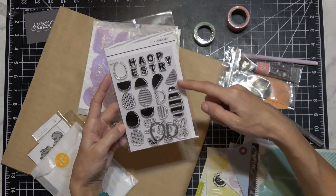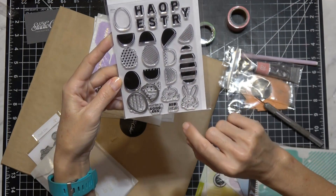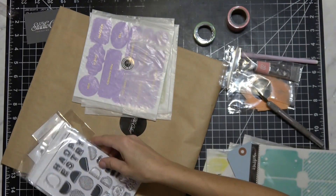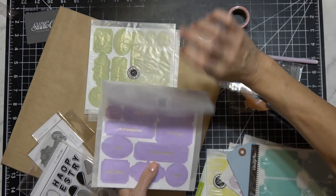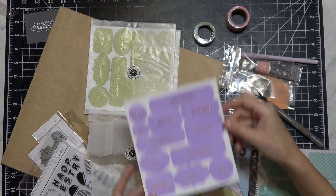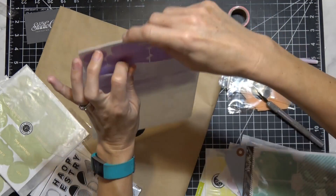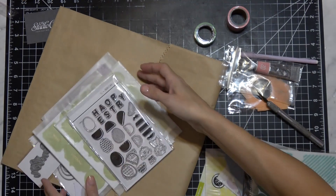There's also a stamp set with a die - it has a variety of Easter eggs you can put together with a little rabbit and a duck or chick. The sentiment says 'you're a good egg,' 'hip hop,' and 'happy Easter.' An entire stamp set with the die - that's going to be a really nice giveaway. I'm not keeping all this stuff. Also some purple and gold, and green and gold planner items that would be great for bullet journals and planners.